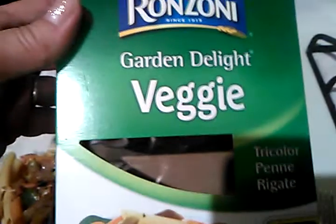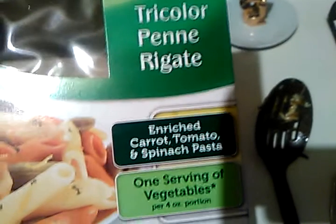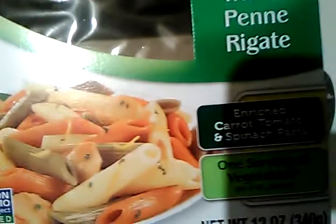I almost forgot to show you — this is Garden Delight veggie pasta. See: carrots, tomato, and spinach. It tastes really good. Go ahead and make it — I promise you will enjoy it.